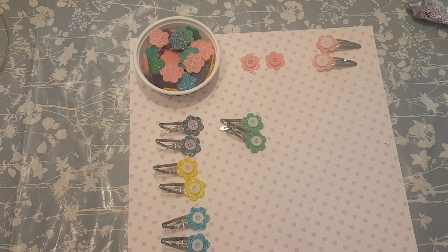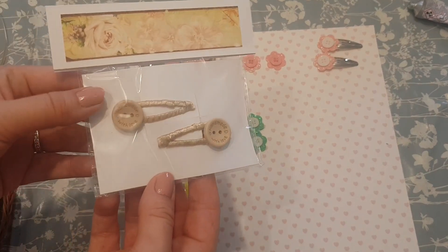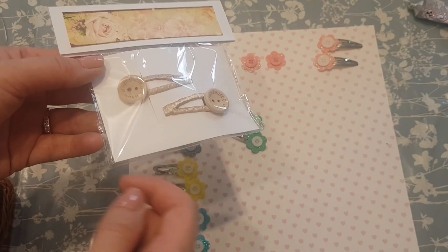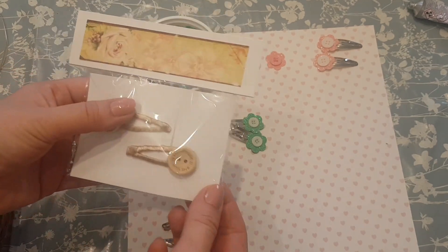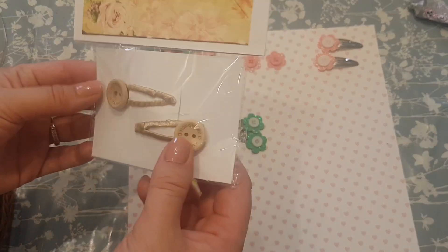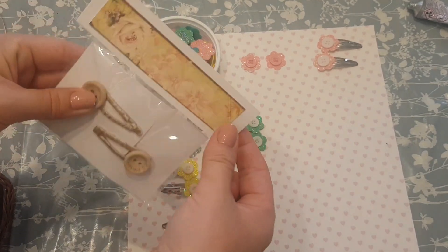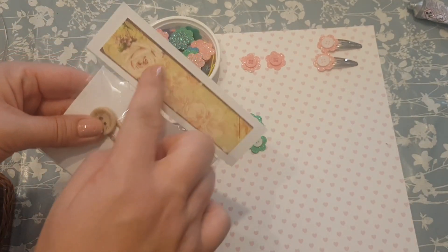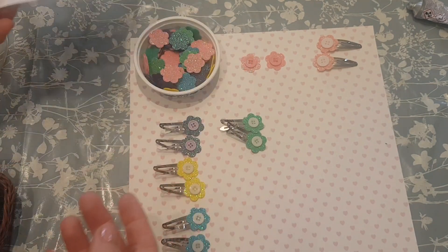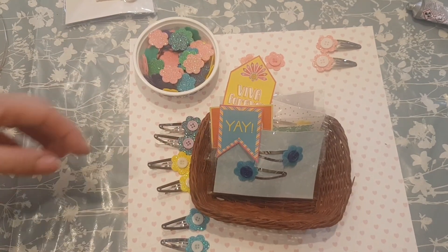Here are the ribbon-wrapped ones with the buttons on top. For packaging, all I did was get a piece of blank card, put two little lines down, put the hair clips on them, place them in a little cello bag, then fold a piece of card over the top. You could put stickers on it or say they're handmade — something like that. It's nice and simple.